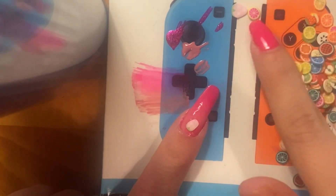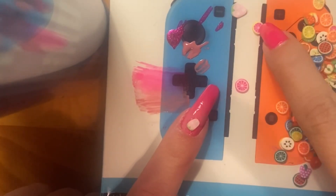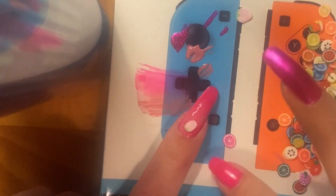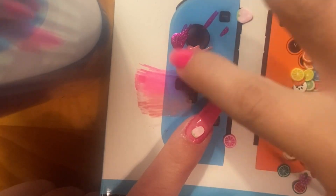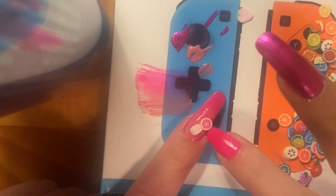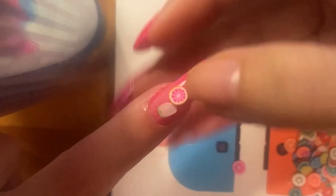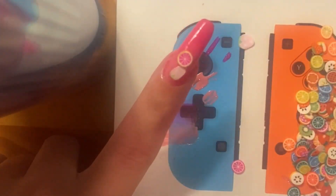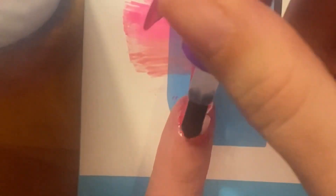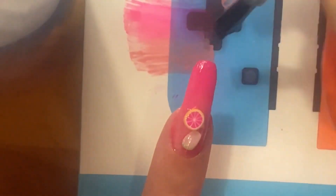I needed a little more glue because I took too long with that one. Being finicky, but it eventually did what I wanted. Getting on the second charm — going a little crazy for fun. I'm bending the sides a little and holding them for a few seconds, and now we're done with the first nail art.